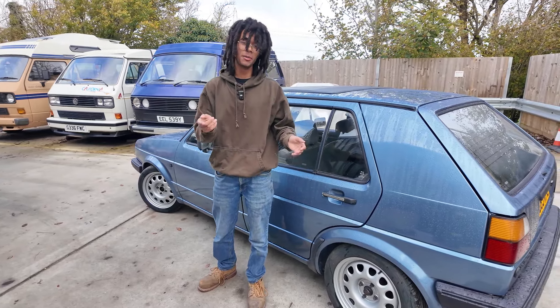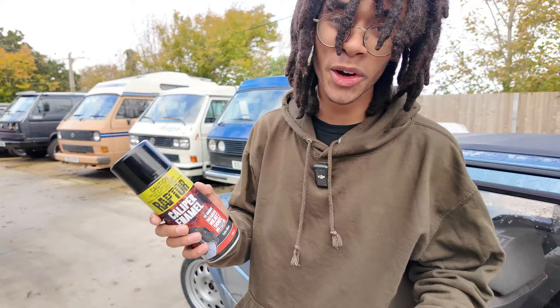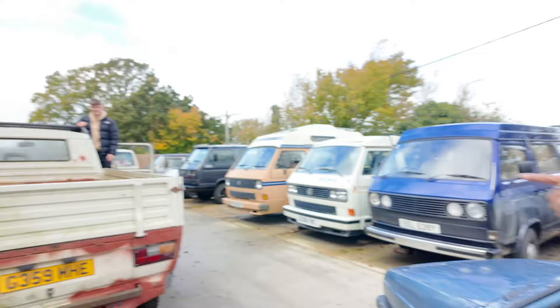This is a Mark II Golf and today I'm going to show you a driveway hack to painting your brake calipers. My paint of choice is Raptor's high heat caliper enamel, but more on them later, because first I've got to move this Golf out of the way.